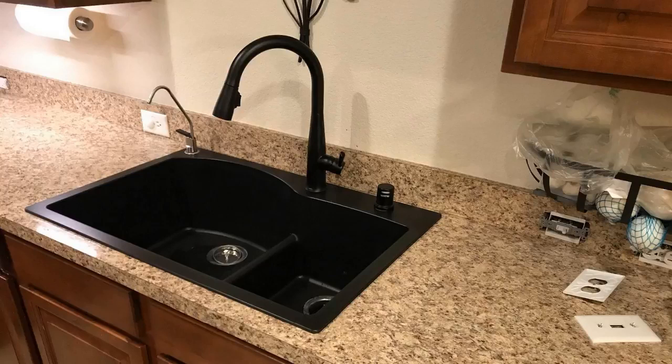Now I should mention, while this is kind of an expensive faucet, I actually found a pretty good deal on it, and I'll put a link in the description below so you guys can check that deal out.